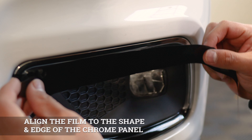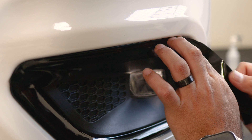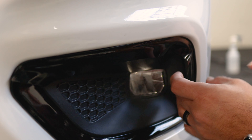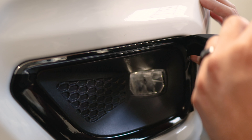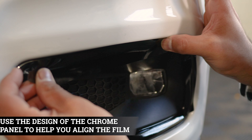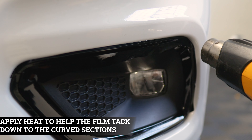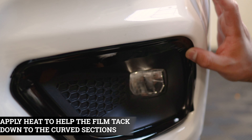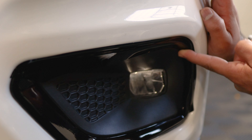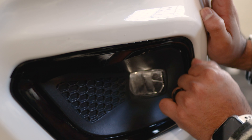Now we move on to the top section — almost the same process. Align it to the top edge so it covers everything, and follow through until you reach the end. You're going to encounter a finger here. Remove it by lifting the film carefully and helping it tack down on the curve — lift it and bring the whole film down once more. Now grab your heat gun, start applying heat to the film, and use your finger to help it tack down around the curve so you don't accidentally crease the film. Finish off the rest until you reach the end.